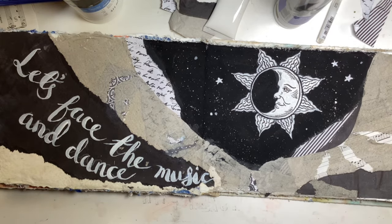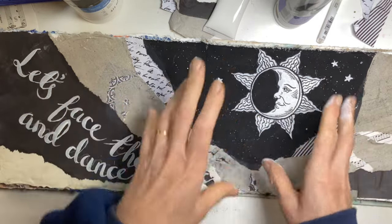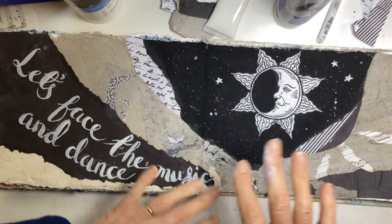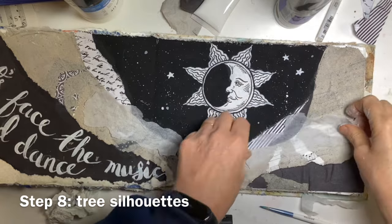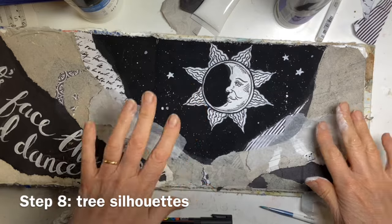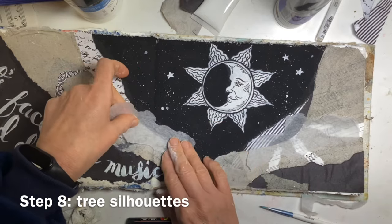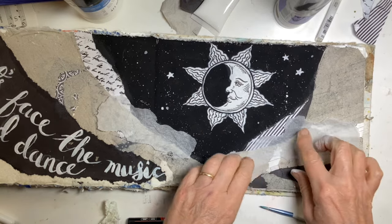Given how bad my handwriting is, I'm quite pleased with how that's turned out. So we're starting to get all the main elements here — we've got our background, we've got our focal point, we've got a sentiment. And now we need to bring it all together. We could leave it like this, but the fun of doing this sort of mixed media is that you can add more and more and more. I fancy doing some trees along here — you know how you see in winter, ghostly trees sort of outlined.